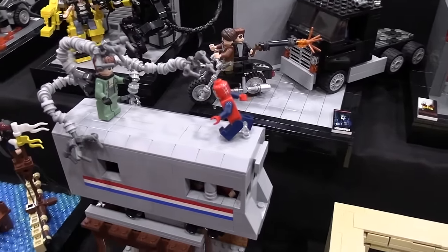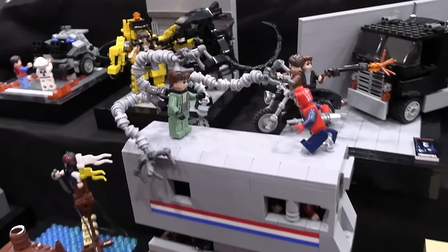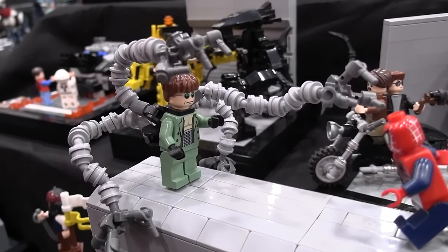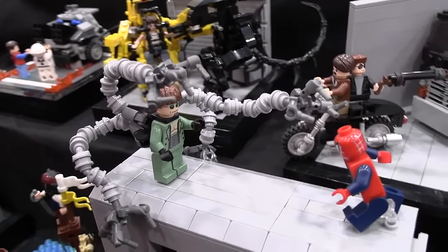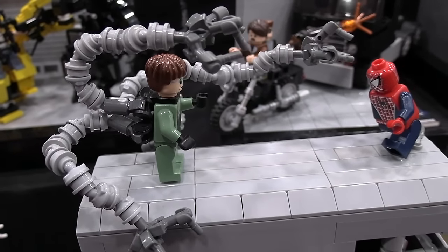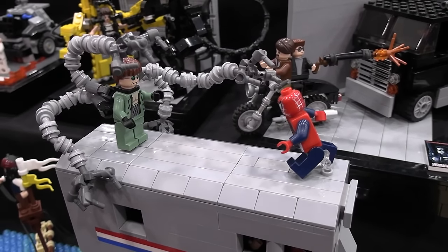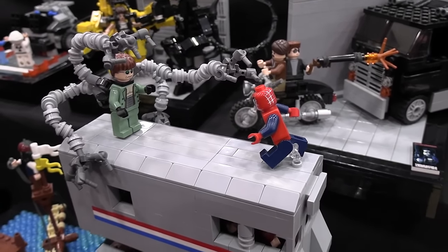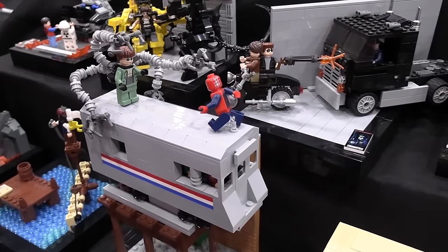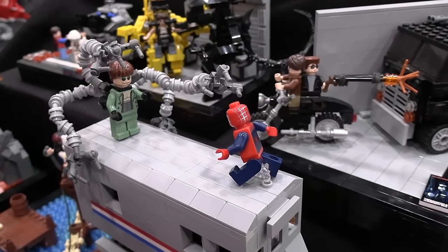Now, Spider-Man 2, I think, is one of the greatest superhero movies of all time. I love the mix of puppetry for Doc Ock's arms and then early CGI to make them look really big and menacing. And obviously Tobey Maguire's Spider-Man is the best one. This is their fight on the front of the subway. It used to be Spider-Man stopping the train, but I felt like this was a better way to display it because I could show off this cool Doc Ock arm and hand technique and have a little battle going on here.